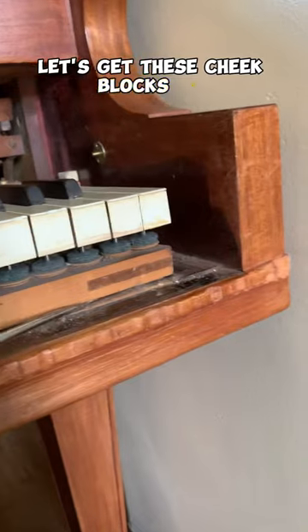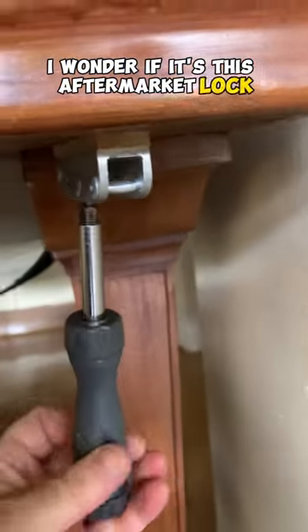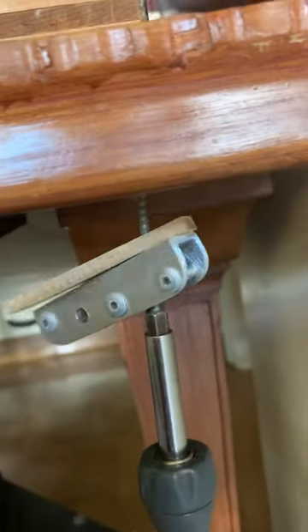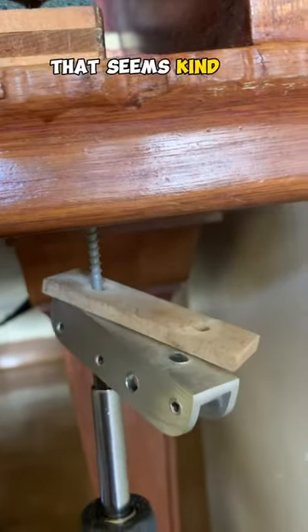Let's get these cheek blocks off. Why is this end not budging? Oh, I wonder if it's this aftermarket lock. This back screw seems to be loose, so that's probably not it. Let's check this front one — yeah, that seems kind of long.